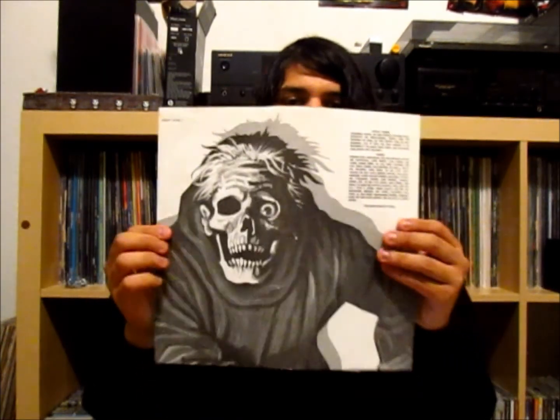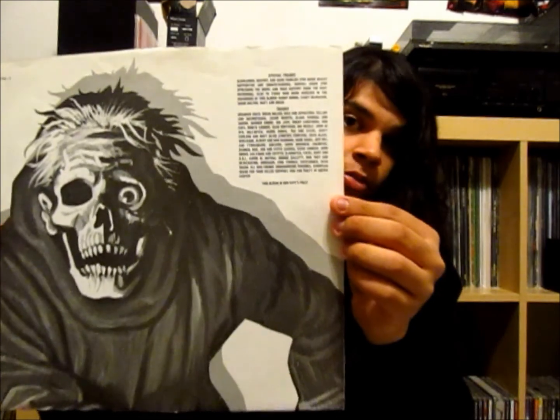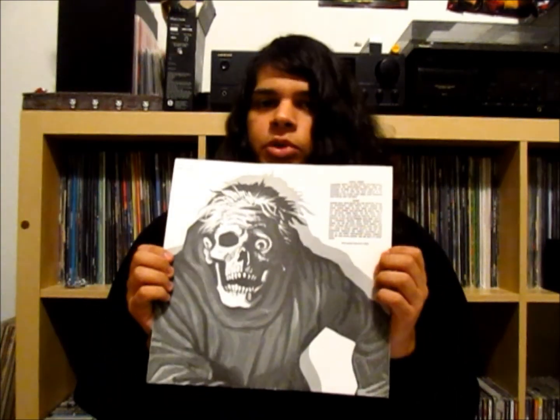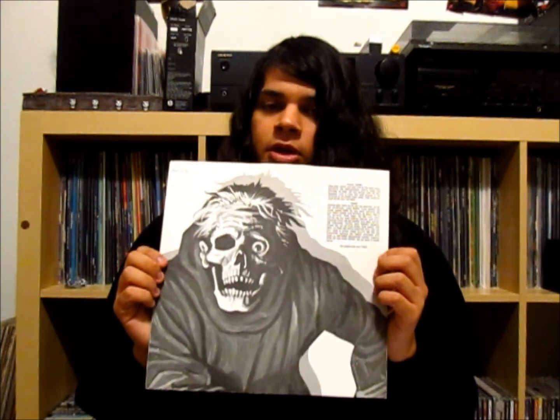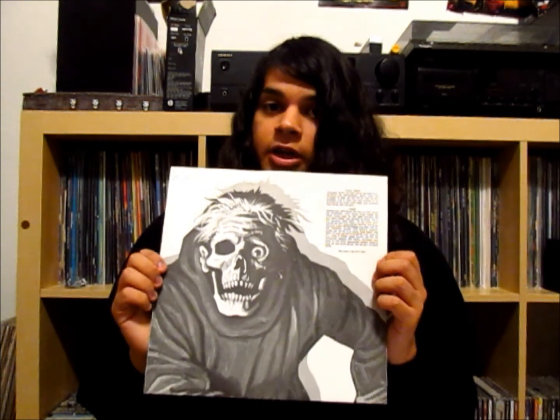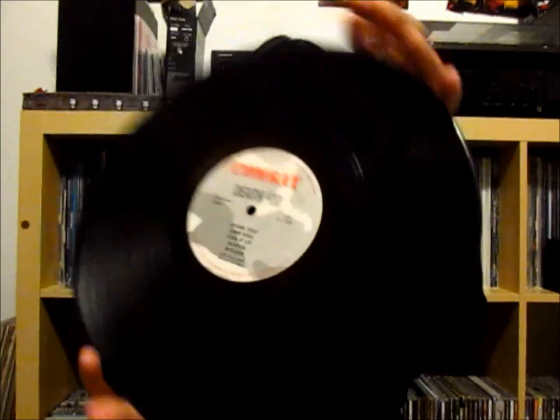Inside is a custom inner sleeve with a thanks list, and this statement that says 'this album is Don K's Folly.' The reason they put that there was because Combat Records didn't have a lot of confidence in Death back then, so they put that statement to kind of say, hey, this is Don K's Folly and not ours. It also has the Combat Records label. It's a really, really great album, absolutely amazing from start to finish — just the death metal album to own in your collection.